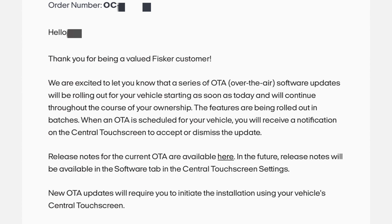Hello, thank you for being a valued Fisker customer. We're excited to let you know that a series of over-the-air software updates will be rolling out for your vehicle, starting as soon as today and will continue throughout the course of your ownership.